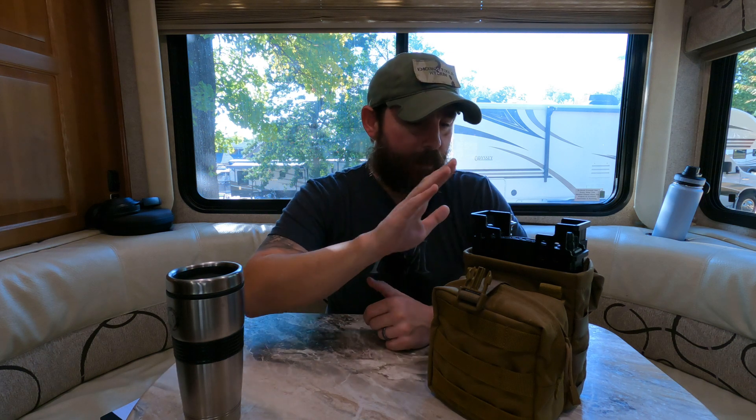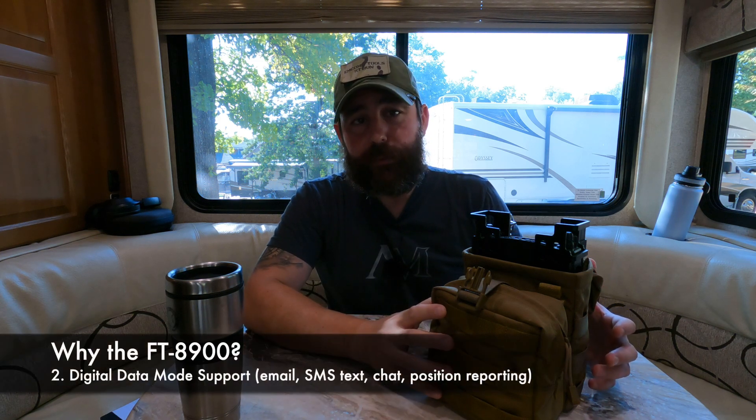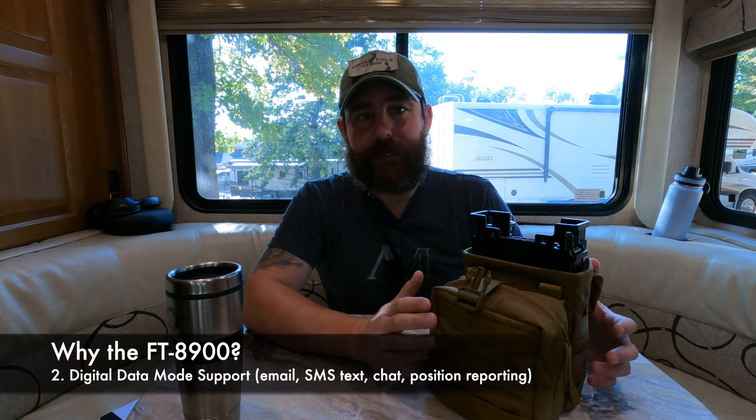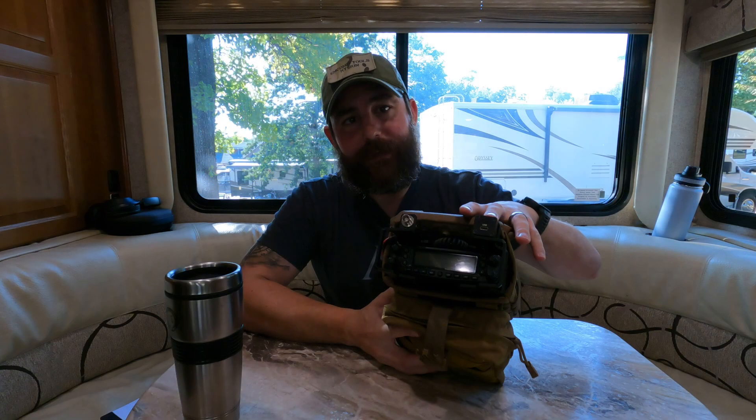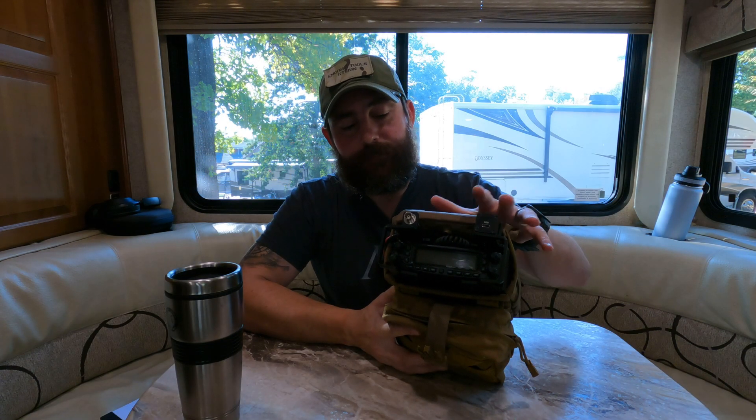And the reason why I bought it is really quite simple. Number one is the form factor because it is manpackable. Number two, I have a hard requirement where I need a data port so that I can do digital data modes to allow me to do email, APRS, keyboard-to-keyboard chat, and things of that nature. So just like before, we have the DigiRig Mobile. So this can do everything that the 6000 can do digitally.